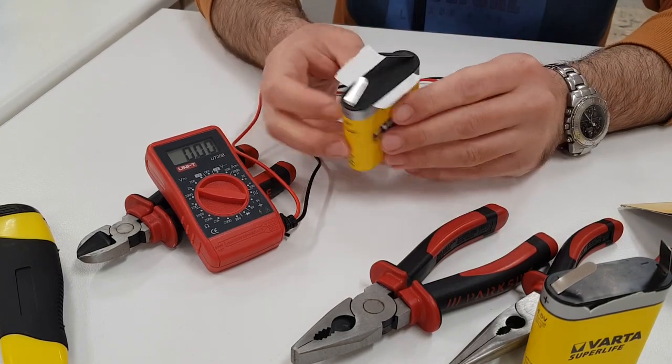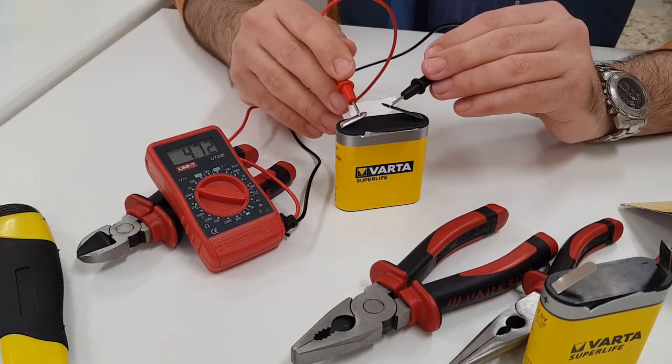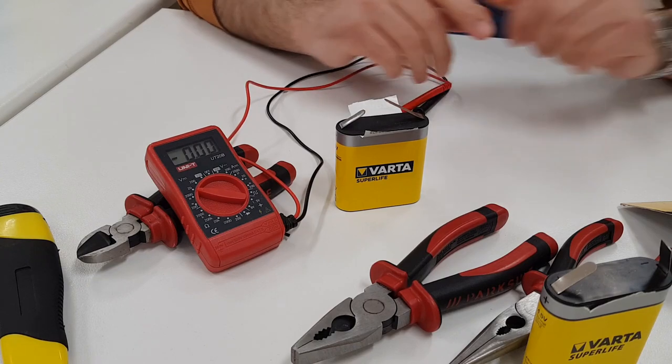We then measure a new battery. The negative terminal is larger than the positive terminal so we can easily tell them apart. The voltage we are now measuring is 4.73 volts. This value is normal for a 4.5 volts battery.